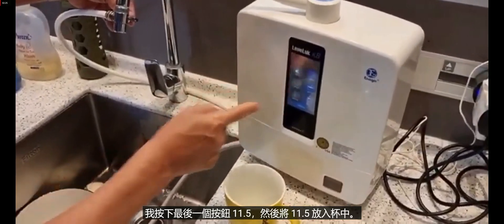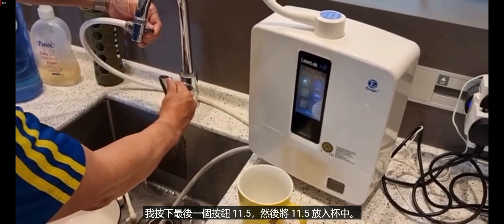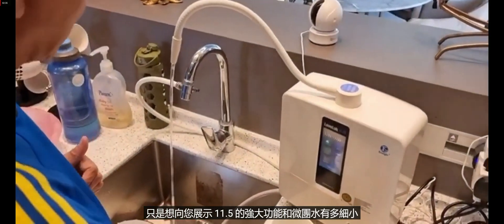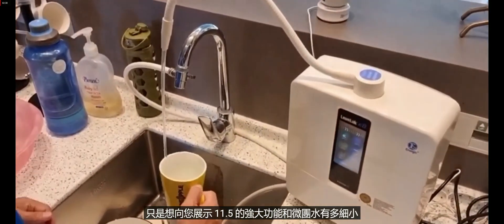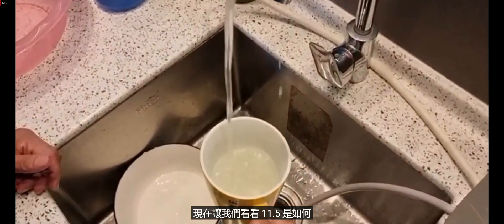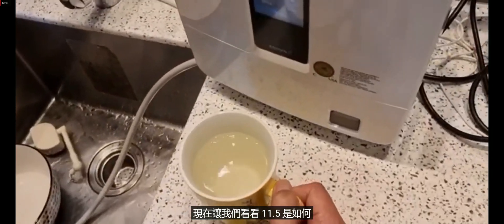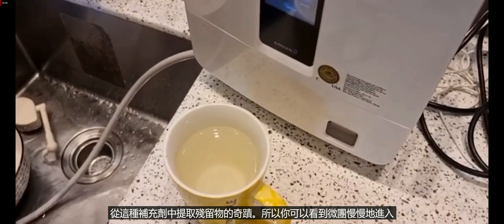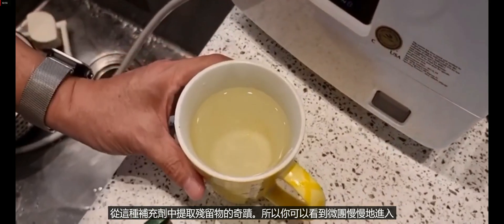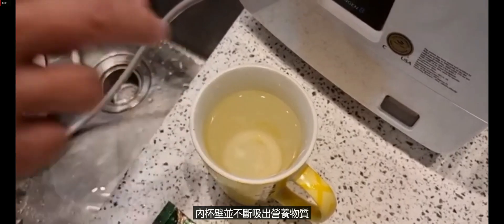Now I press the last button for 11.5 — this is tap water going through to 11.5. I want to show you the power of 11.5, the micro cluster, how small the water molecule is — even smaller than the 9.5. Okay, the 11.5 is fully filled. Now let's see the miracle — how the 11.5 micro cluster draws out the residue from this supplement cup.